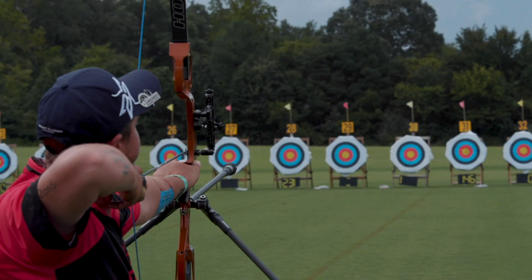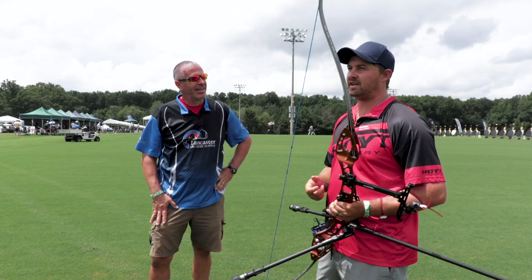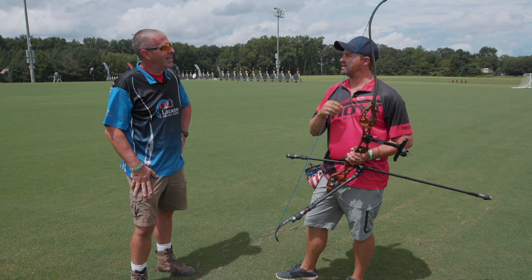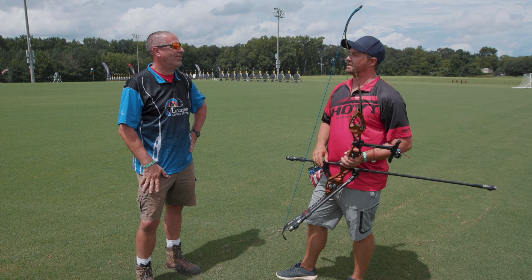I was honestly humbled when I put this on my bow. I did not realize how inconsistent I was at anchoring — not necessarily anchoring, because I anchored in the same spot — but my head position just tilting up and down was huge. Even at your level, you noticed this? And I did not realize that.